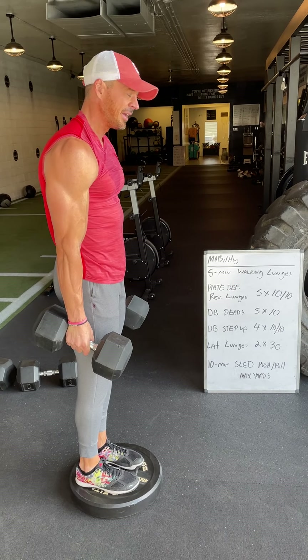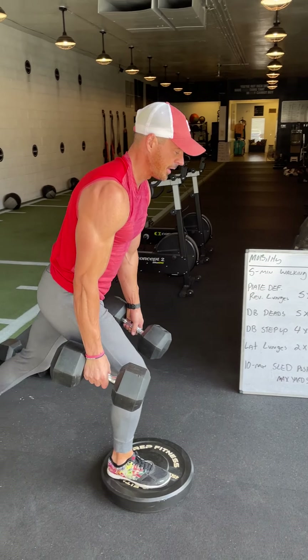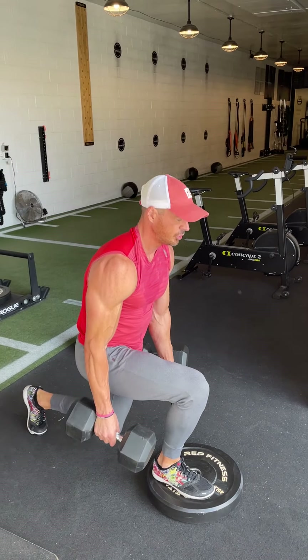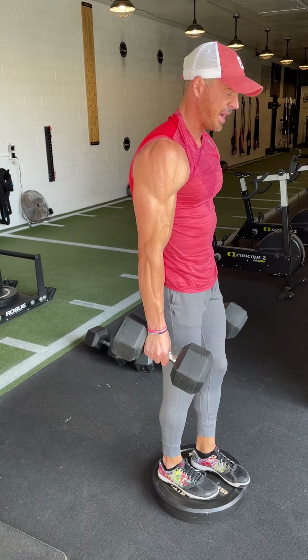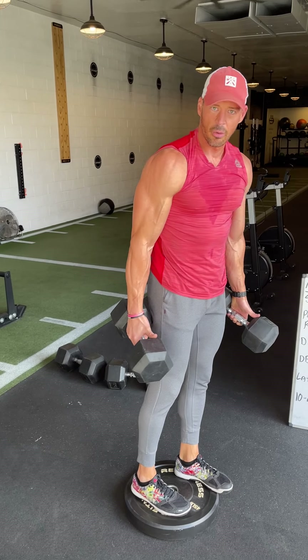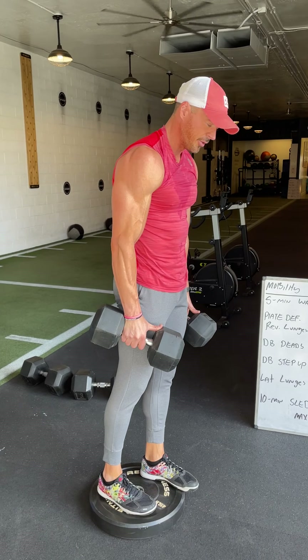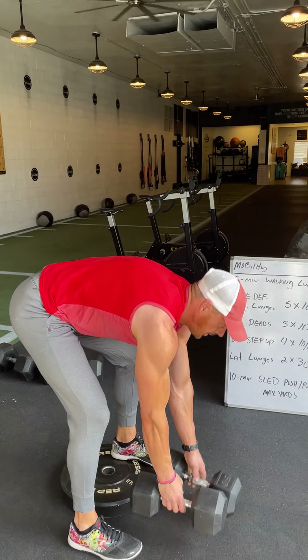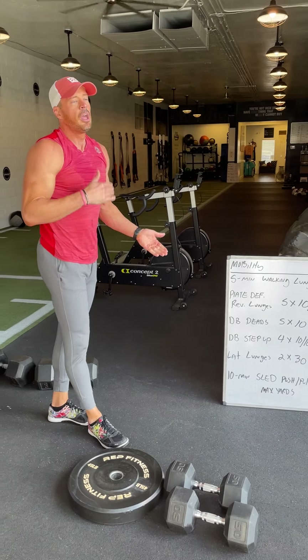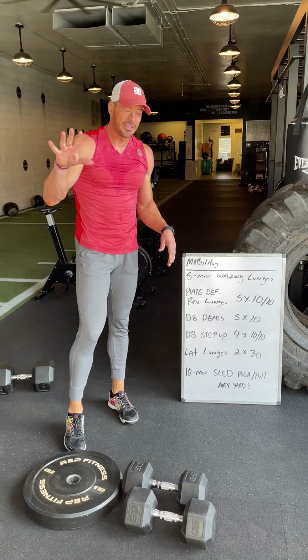I'm going to do all 10 reps on the right leg before I move on — stepping back into the pattern, full range of motion, letting the right leg do all of the work. The plate buys me a couple of inches so I can go slightly deeper than I would from the floor. Once I do all 10 on the right, I'll move on to all 10 on the left. Take about 60 to 90 seconds, then repeat the pattern for five straight sets.